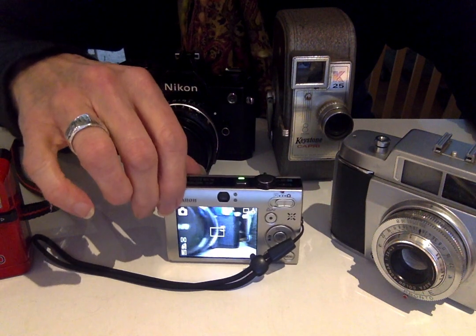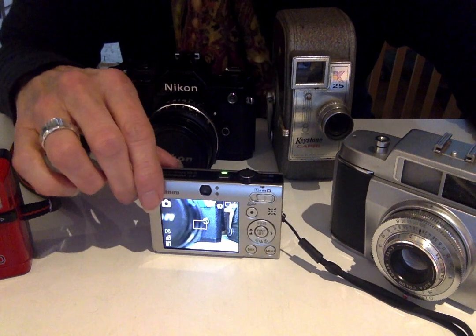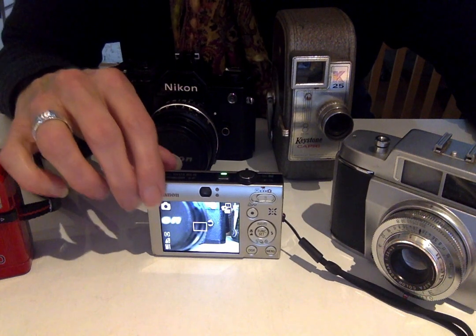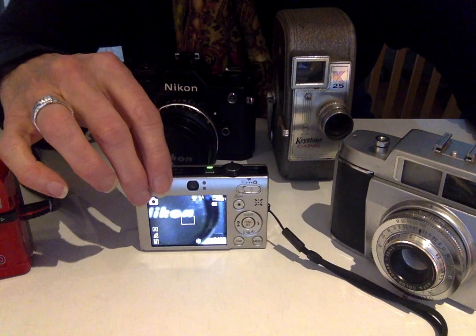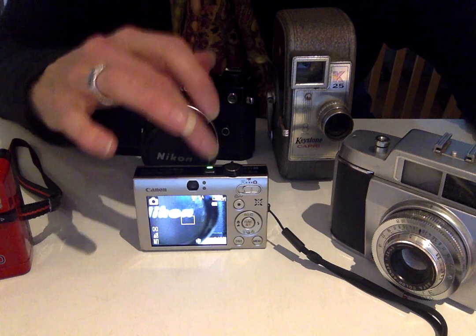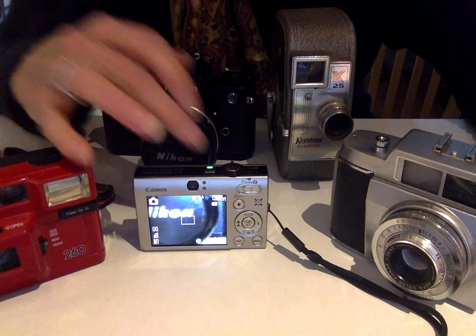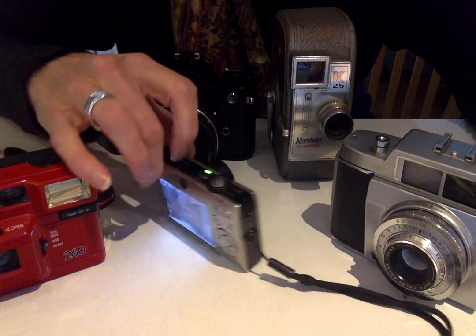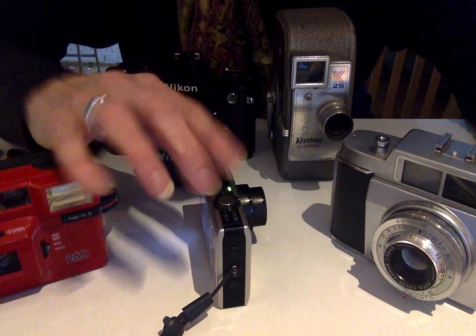Hi, quick video of all my cameras that I seem to have collected over the years. They're a big part of the beginnings of my artwork and part of my process. I'm just going to show you the viewfinder — the screen on the back. It's the only digital camera in this whole collection.